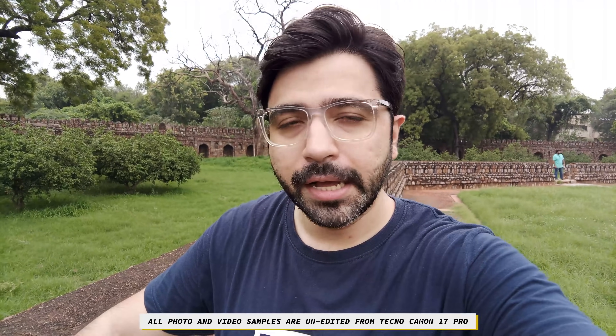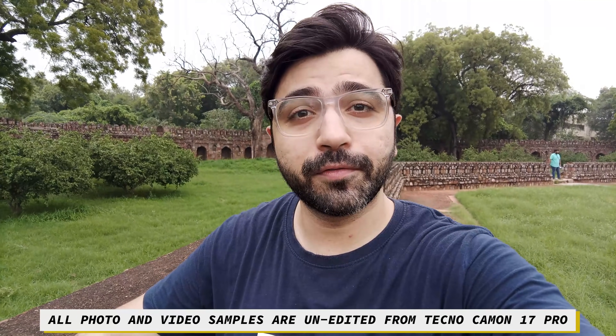Hello and welcome back to another video. Today I am testing a new smartphone — the Tecno Camon 17 Pro. This is the first smartphone that I am testing on my channel, so I am very excited to see how this smartphone camera performs.